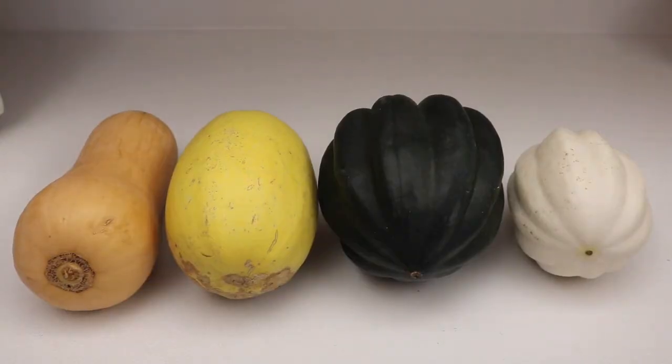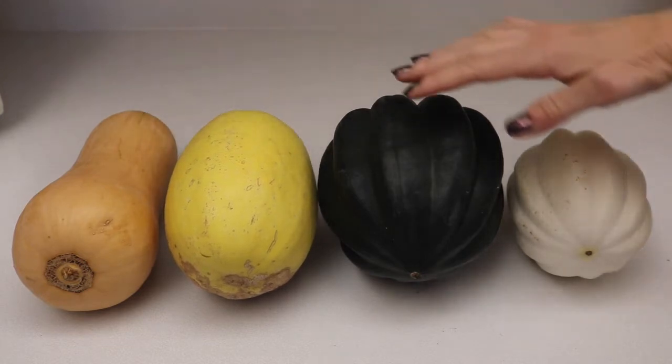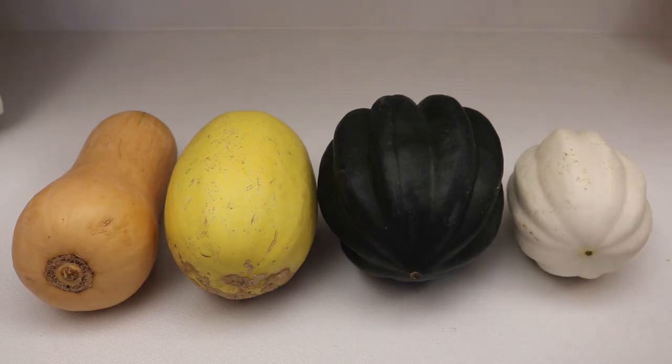So I have four different types of squash here. There is a butternut squash, spaghetti squash, acorn squash, and a mashed potato squash. I've never heard of this one before so it'll be interesting to try that one.